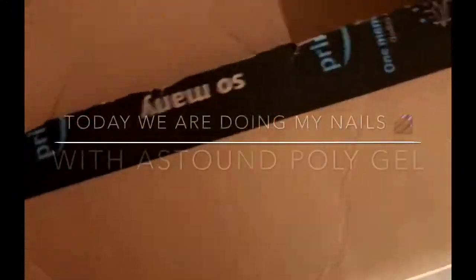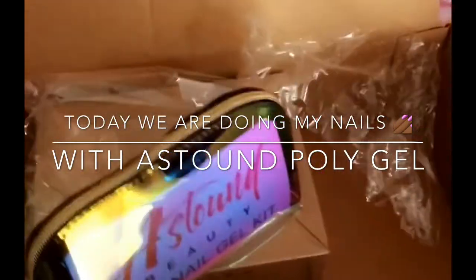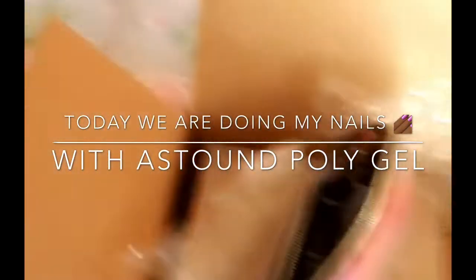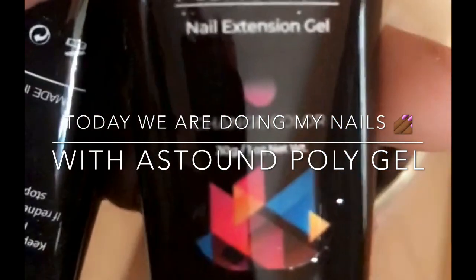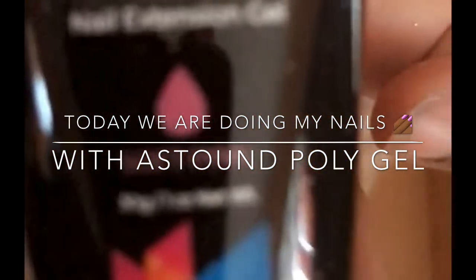I just got a package from Amazon and I'm tired of paying people to do my nails, so I'm gonna learn how to do my own nails. I ordered this poly gel kit — it comes with dual forms for whatever size of your finger, and it comes with some poly gel. This one is white, this one is a soft pink, and then it's a color change one.